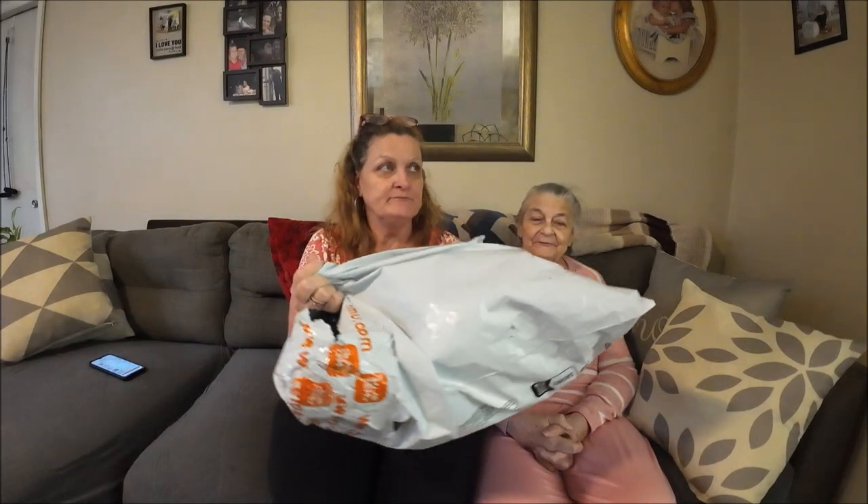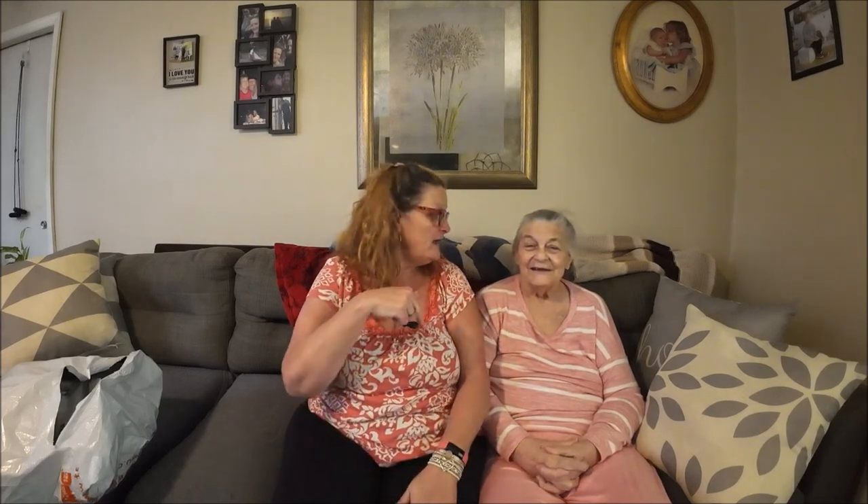Today I have my mama here, and we have another haul. Most of this in here is hers. We're gonna get right into this. She said she had a thought and I had turned to turn the camera off, so I asked her what her thought was and she can't remember now. So anyways, we're gonna get into this — I'm gonna do her stuff first that she picked.